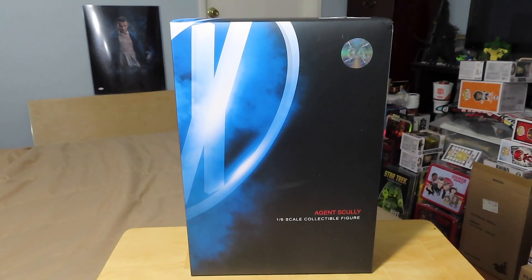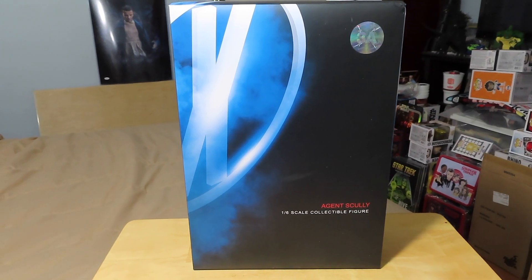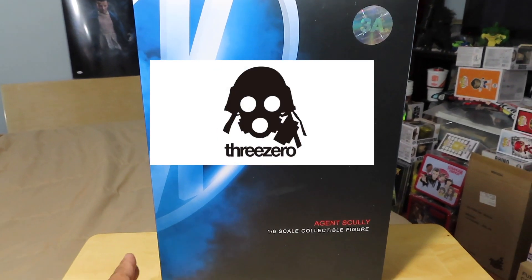Hey guys, Marlo back again, and this is my review of the 1/6th scale Agent Scully figure from the X-Files, brought to you by 3A.